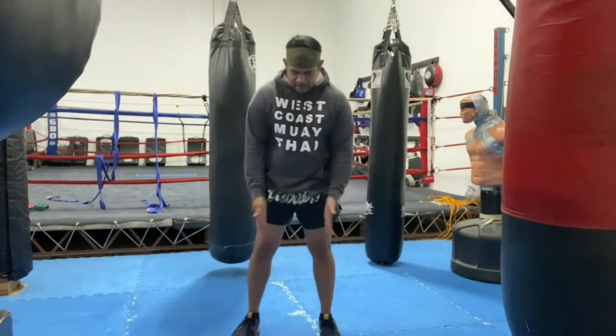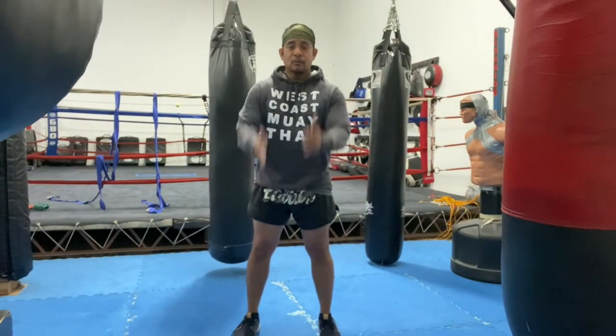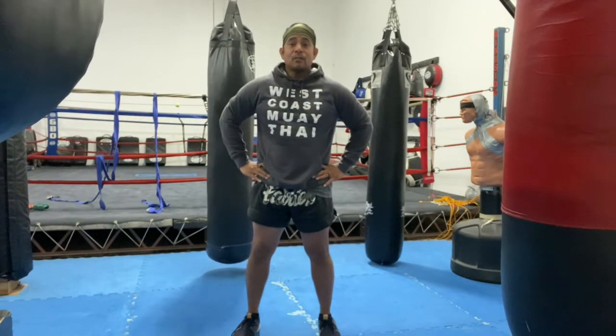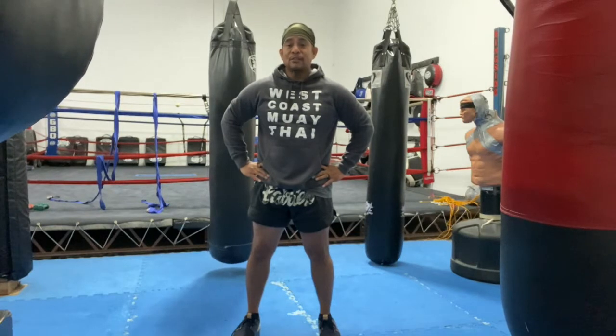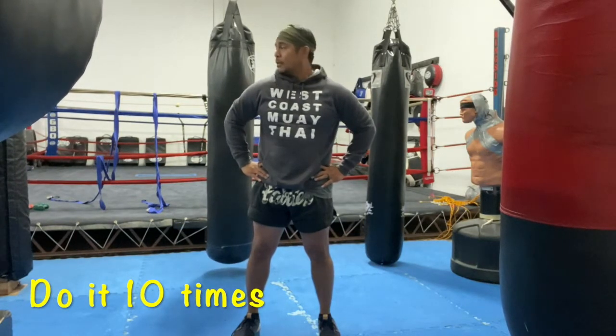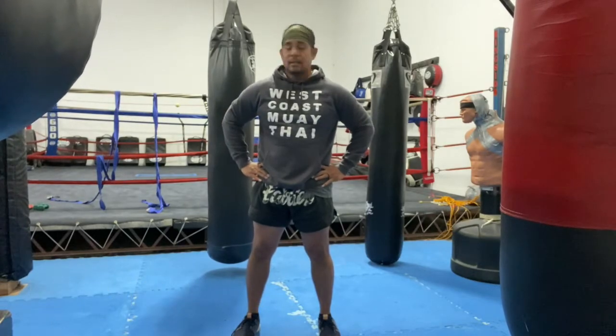Okay folks, here's what we're going to do. I want you to go ahead and have your feet shoulder width apart, toes pointing forward, body facing forward, put your hands on your hips. All I want you to do is turn your head — we're going to be looking left and right. Every two is one. So we're going to go: one, two, three.